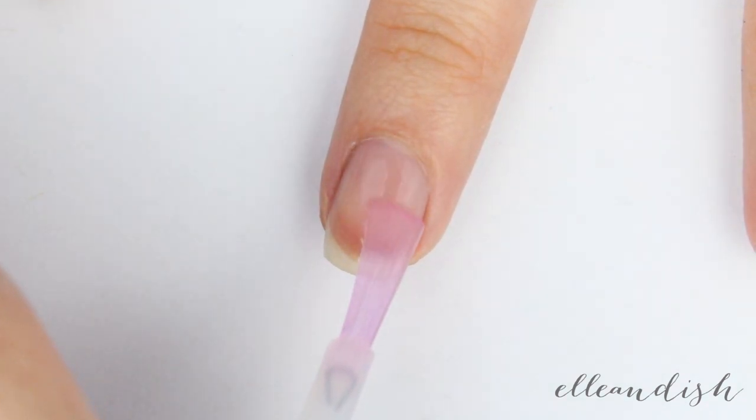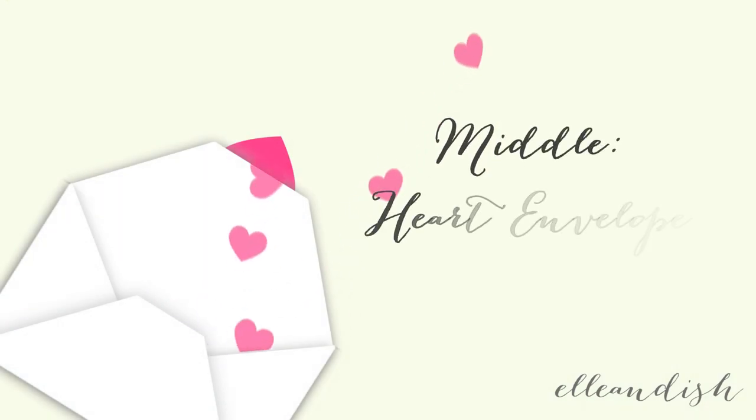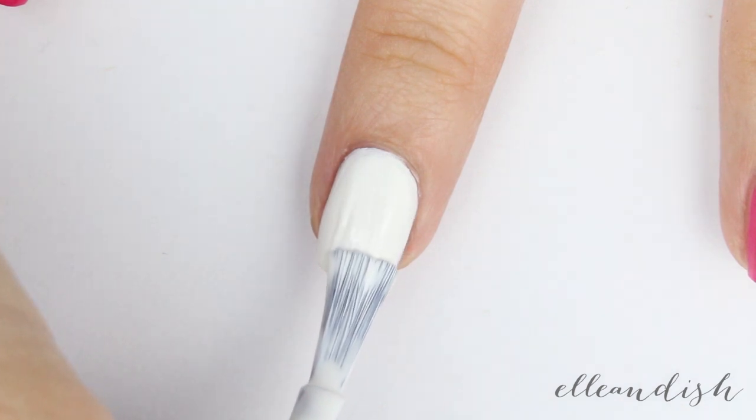Let's first apply base coat to your bare nails. Then apply white to the middle nail as the base of our envelope.